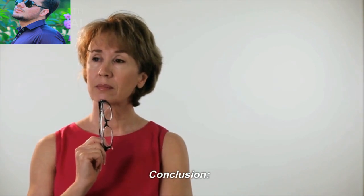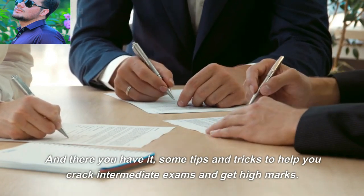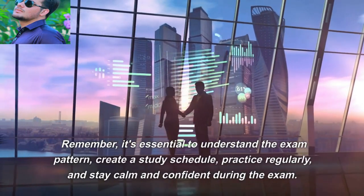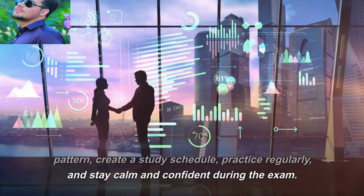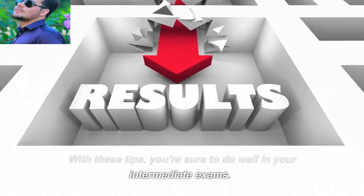Conclusion: there you have it — some steps and tricks that will help you crack the intermediate exam and get high marks. Remember, it's essential to understand the exam pattern, create a study schedule, practice regularly, and stay calm and confident during the exam. With these tips, you are sure to do well in your intermediate exam. Good luck, and I will see you in the next video.